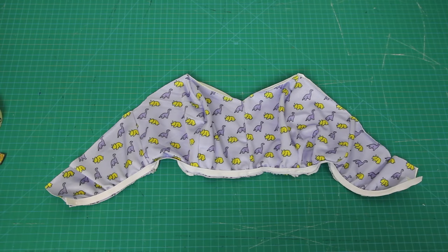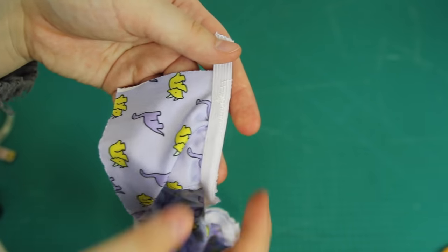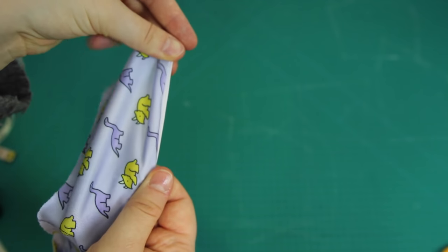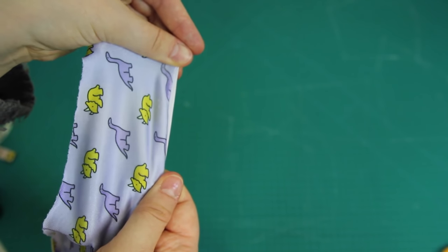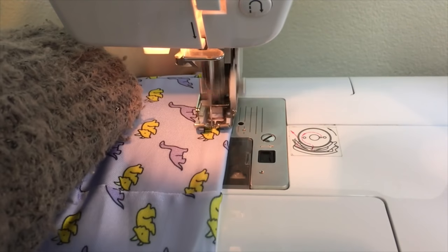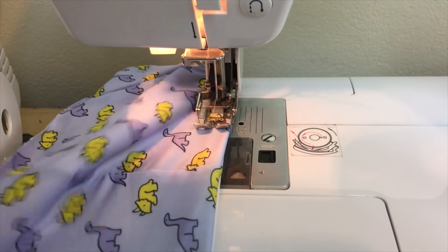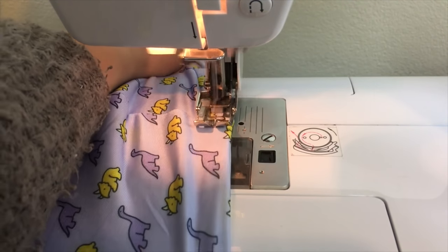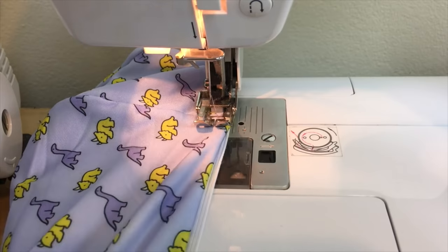With the elastic applied to the right side of the bottom of the swimsuit, the next step is to hide it out of the way. This is achieved by folding the elastic over towards the back of the swimsuit and then sewing over the top — this technique is called top stitching. I did this using a zigzag stitch and a thread that matched the colour of the dinosaur fabric, since these stitches will be visible from the outside.